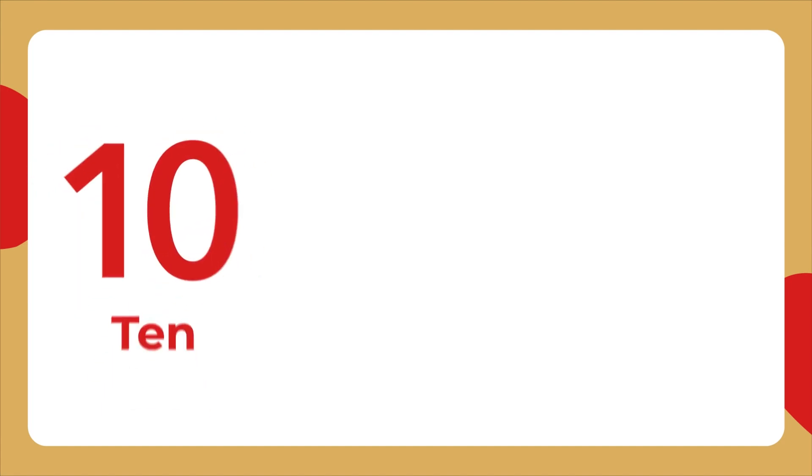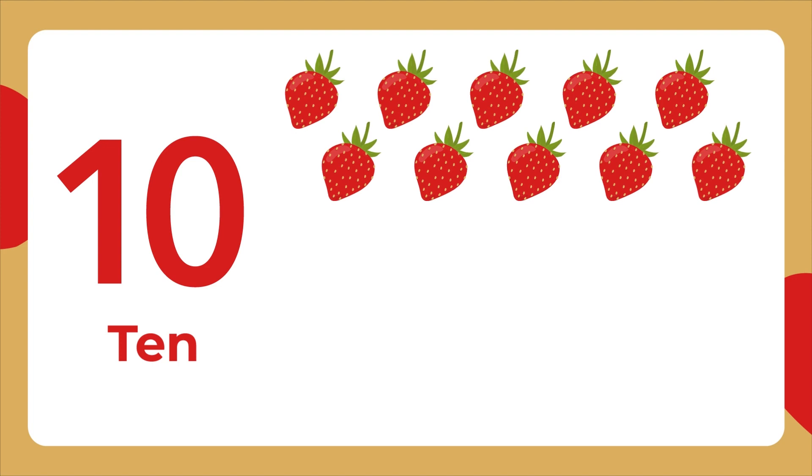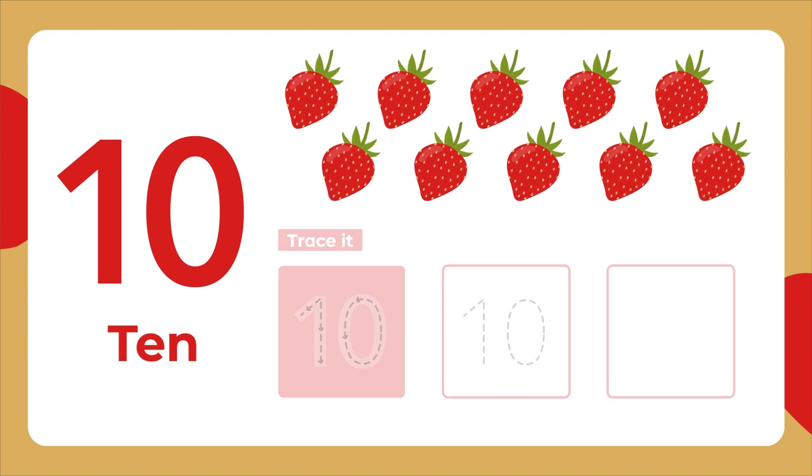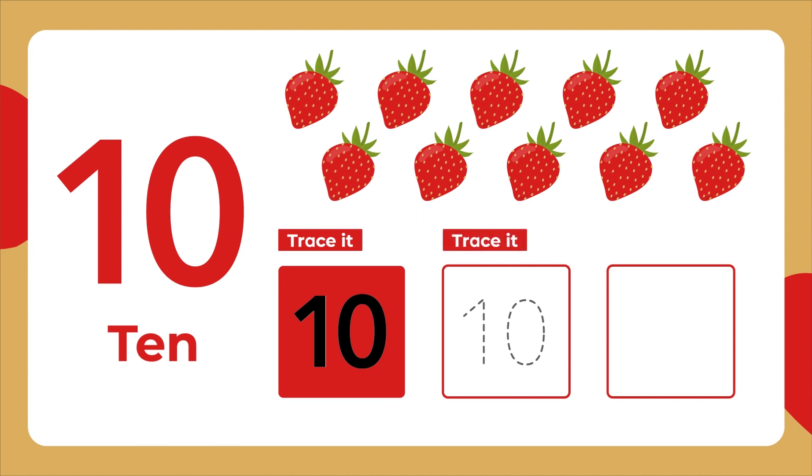This is the number 10. Ten strawberries. Let's trace it. First, the number 1 — a straight line down. Then from the top, a short line sloping down to the left. Now let's do the number 0 — from the top, draw a circle. That's it. Trace it again. Now let's write it.